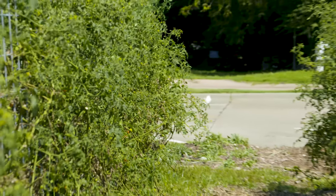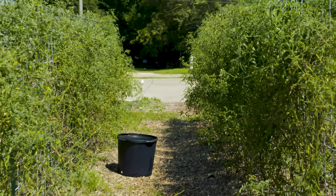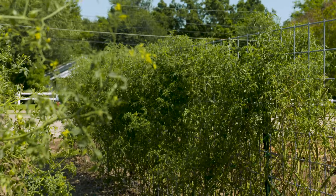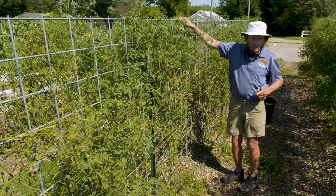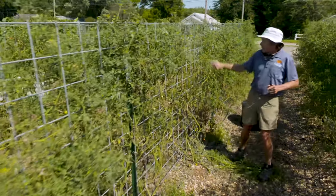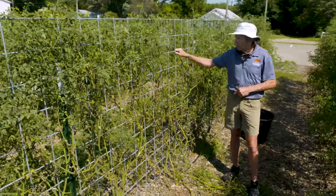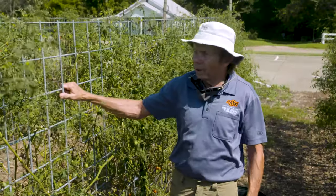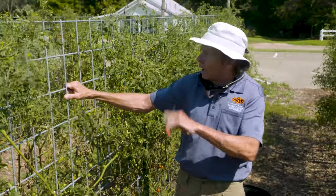The eight-foot t-posts would also allow us to wire the bull panel up higher if we wanted our tomatoes to grow taller. This height works well for us though — almost all our volunteers, even our children, can reach most of the tomatoes. This is a project here in the Our Daily Bread garden that we're just very pleased with, and anytime you're in Stillwater we'd love to have you stop by and take a look.